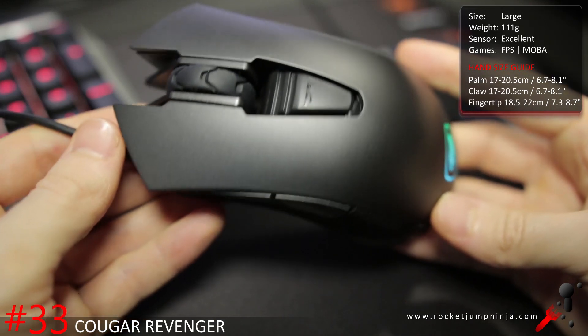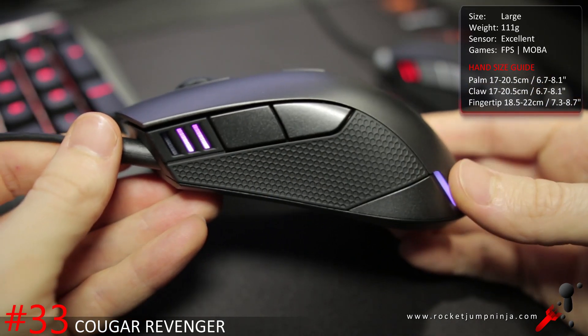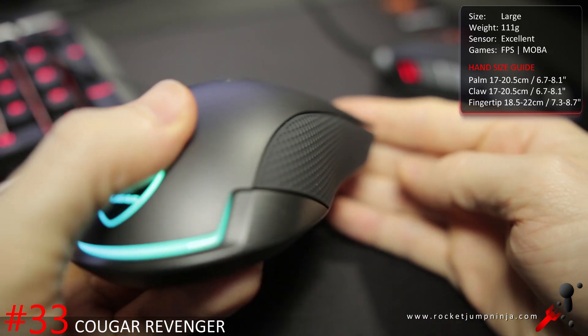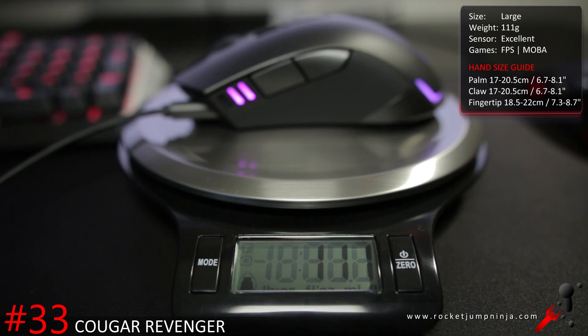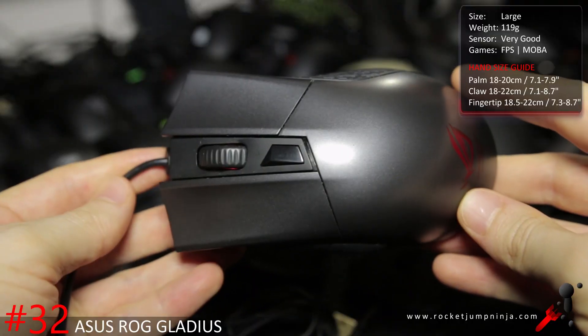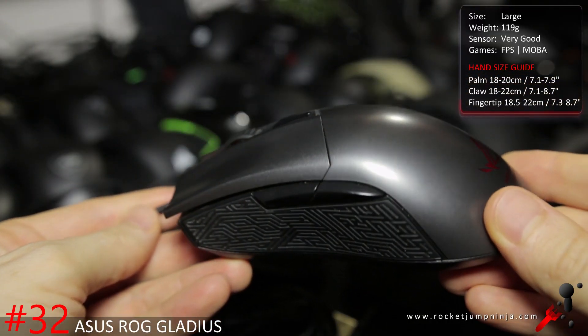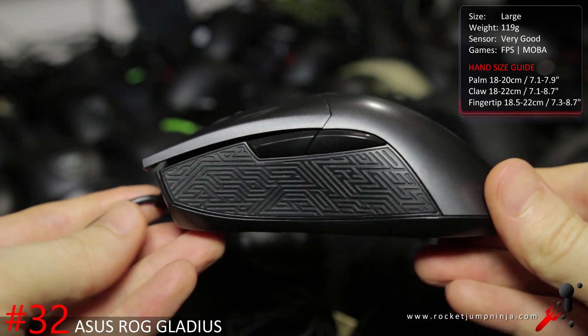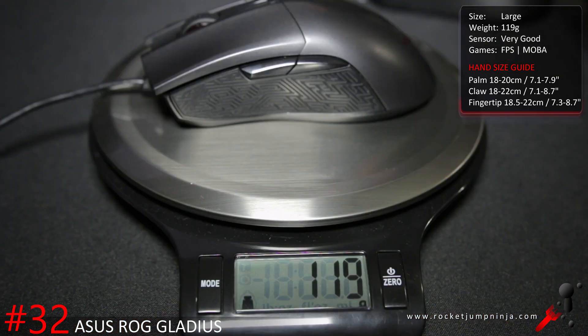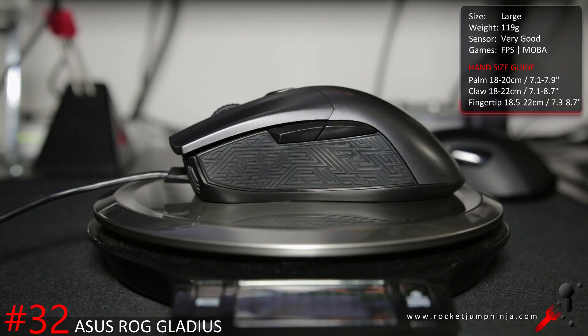Speaking of companies making progress, Cougar are stepping up their game with the Revenger. Great shape, fairly good materials, good tension on the buttons, solid, and a 3360 sensor. For people who don't mind the weight of 111 grams, this is a great option, but it still needs some refining. The ASUS ROG Gladius is another great shape, similar to the Revenger except it has some comfort grooves and better materials. I haven't spent much time with it yet, so consider this a bit of a prediction. It seems quite good in all departments except the weight is a bit much at 119 grams. It does seem good though, including a 3988 sensor, so it's worth a look.